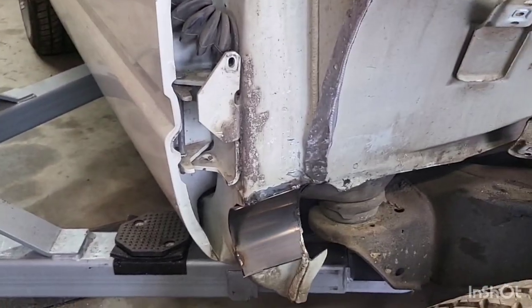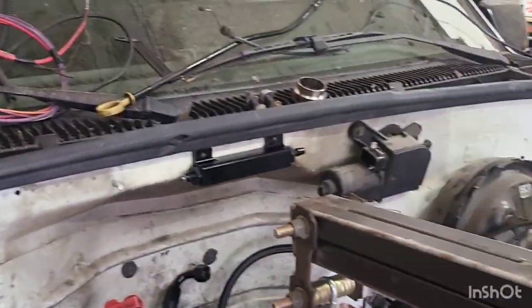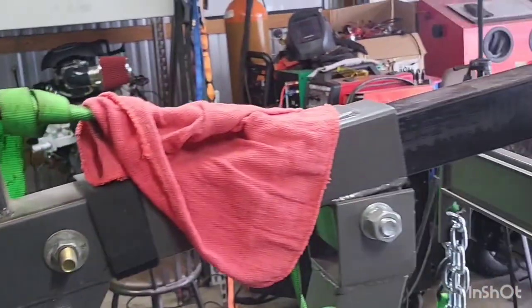Get all that cleaned up. Get some undercoating sprayed up along the bottom there. Get all the dirt, oil, and grease off our firewall so I can get it painted that color. I really want this thing to kind of grab people's attention when they walk by with the hood open.